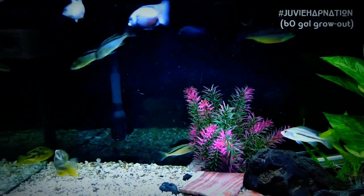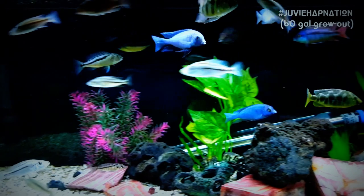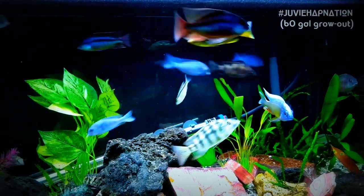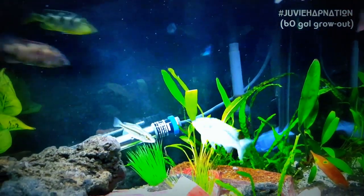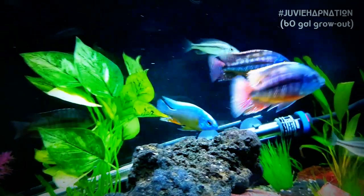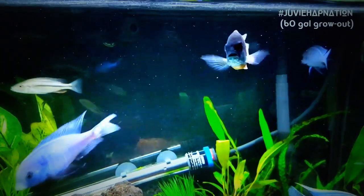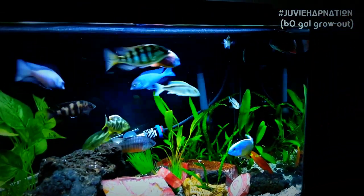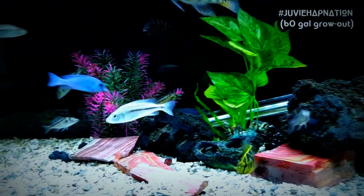Some of the more aggressive haps, like the Fusco, are a little easier to transfer over when they're not very large, because they can hold their own — like a Livingstoni or a Polystigma. But I certainly want the super red empresses to be a little bit bigger before I take them over, because they're not quite as aggressive and don't really hold their own the way something like a VC-10 or a Venusis would.